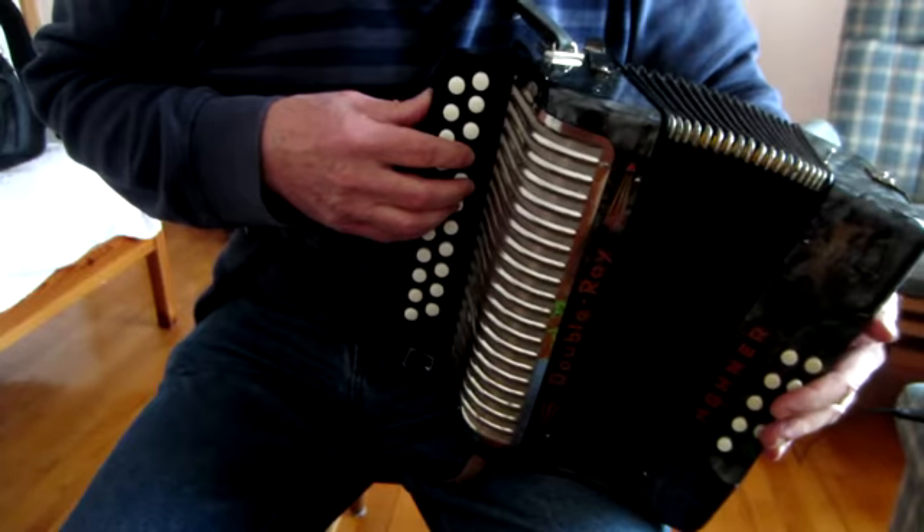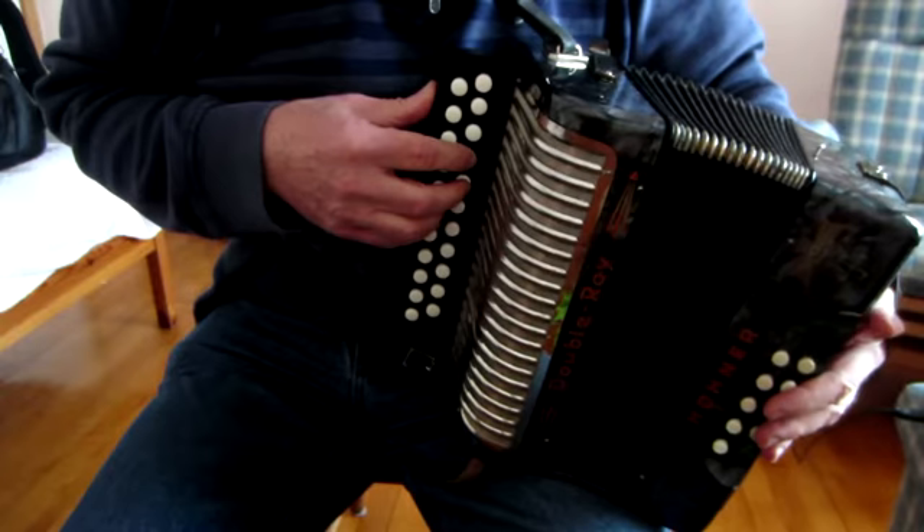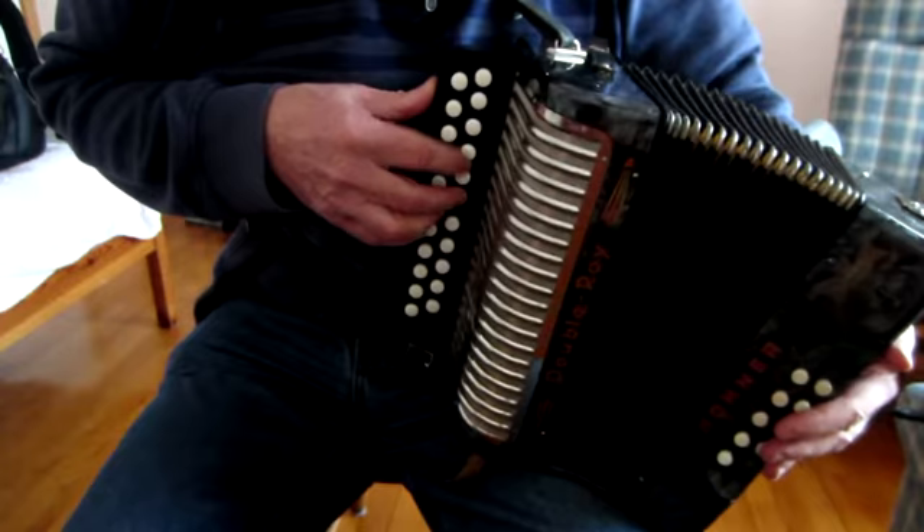The most logical fingering I suppose would be to do something like this. I just find it too awkward to get my fingers, my middle finger being too long, so I prefer to use a more contorted looking shape.